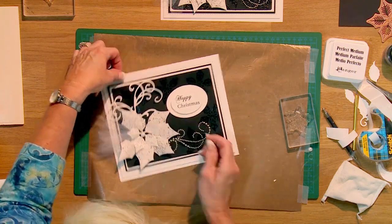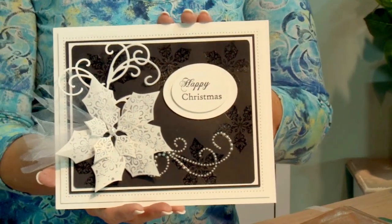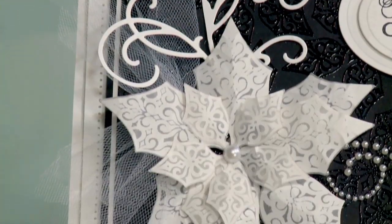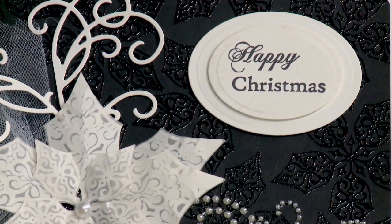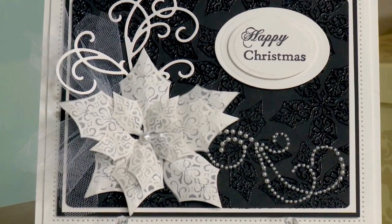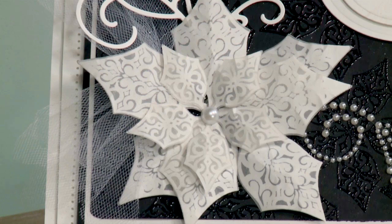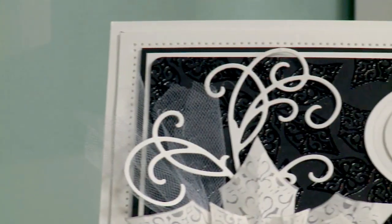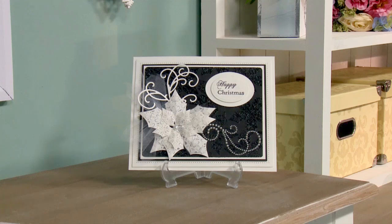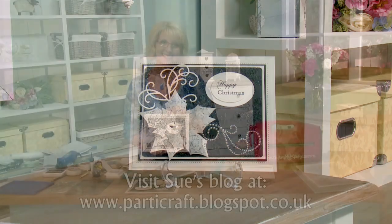So there you have it — a beautiful, elegant, almost dinner jacket look to a Christmas card that you can make yourself. I'm sure your friends will all be delighted to receive a card like this. Hope you enjoyed it.